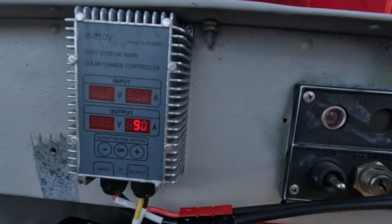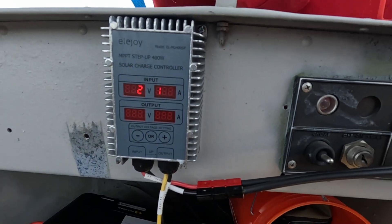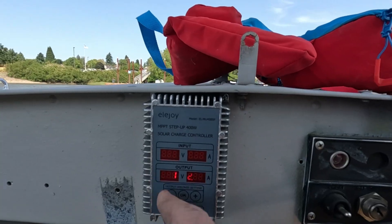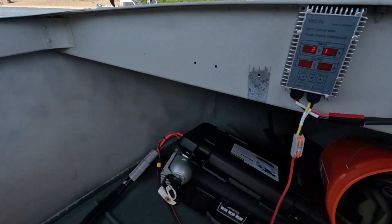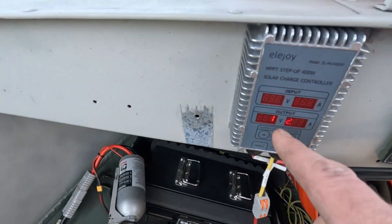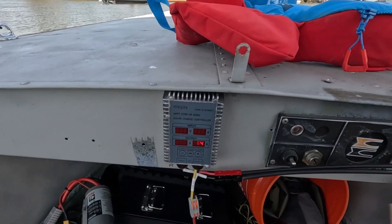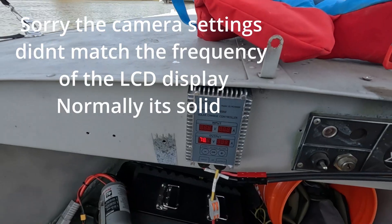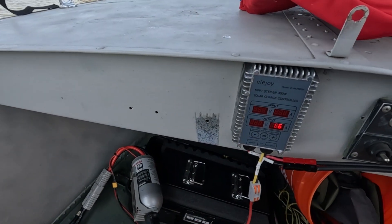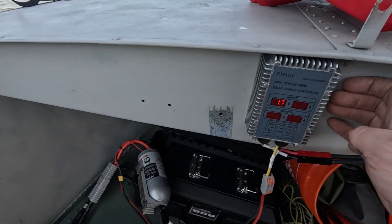I've got the solar going in — just hooked up with Anderson connectors for now, which will also change. You can set the output voltage on this controller, so I have it set to 83.8 volts. I'm running a 72-volt, 40 amp-hour battery, and full charge would be 84 volts, but I'm running slightly under just to play it safe in case the controller isn't super accurate.